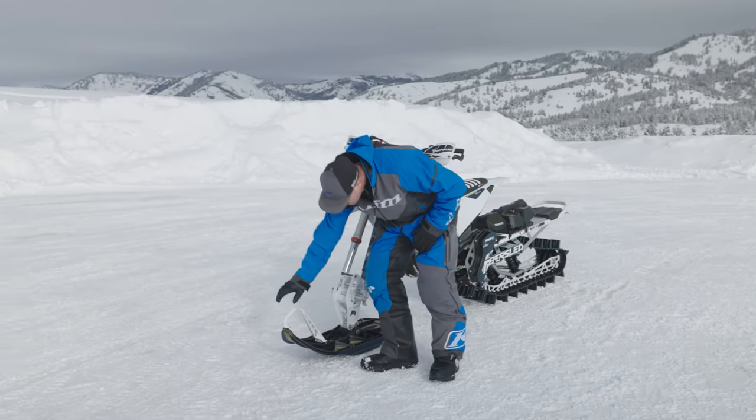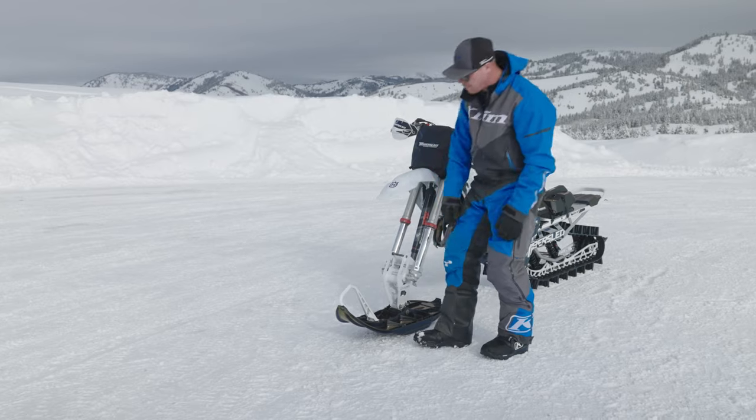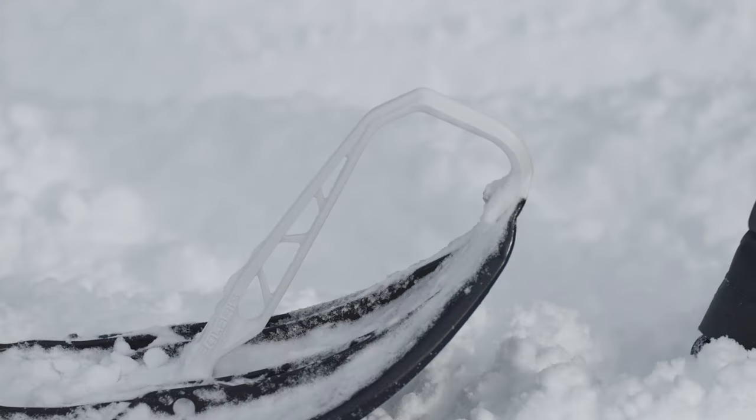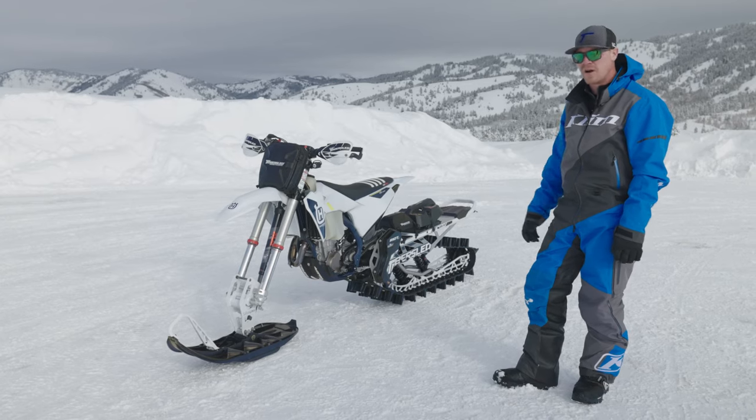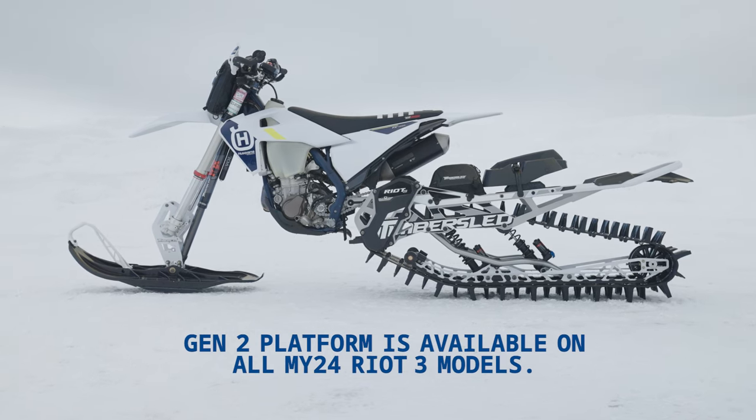Finally, we brought over the new lightweight ski tow coming from the Pro RMK, utilizing the engineering prowess that the Polaris team brings to us. We're really excited to bring this to market. This is the Riot 3 Pro S Gen 2.